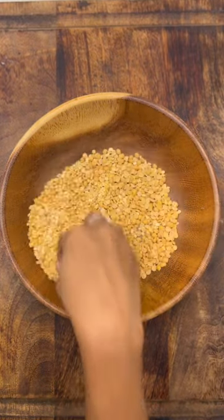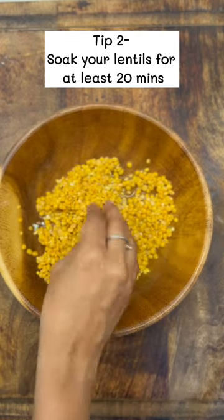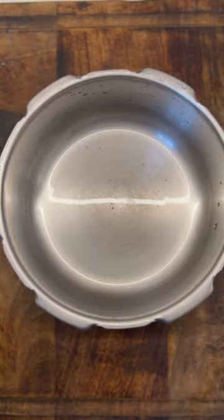The next step is to soak your lentils for 20 minutes, preferably in hot water, before cooking. This quickens the cooking process and also yields a larger quantity of cooked dal.